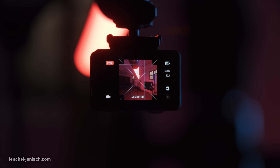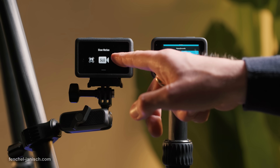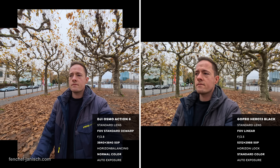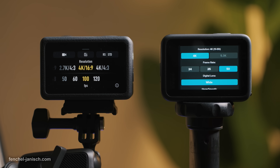In this video we will compare the essential features of two popular action cams, the DJI Osmo Action 6 and GoPro Hero 13 Black, and how their recording modes, image quality and hardware hold up side by side.